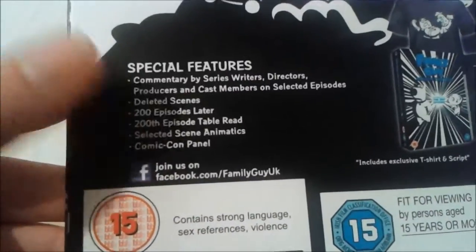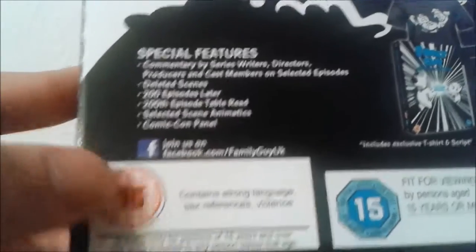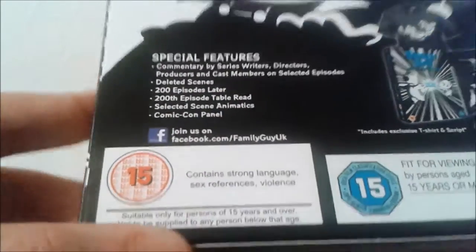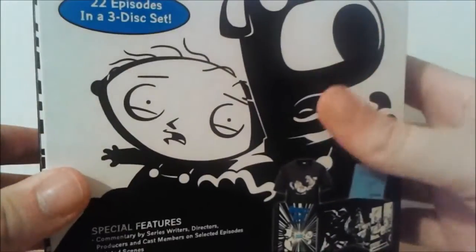As for special features, I quite like the 200th episode '200 Episodes Later' feature. There's a table read of the 200th episode and the Comic Con panel, which are the things that really interest me, along with deleted scenes as per usual.